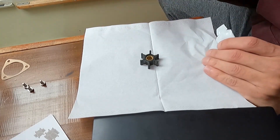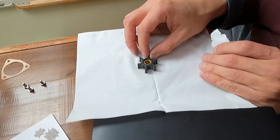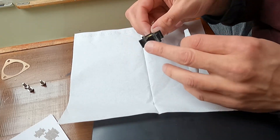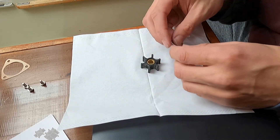Now when the water is gushing in — I'm not even sure I need to do this — but regardless I'm going to apply this impeller lubricant a little bit on the tip of the blades, just to make sure that it goes back in smoothly.